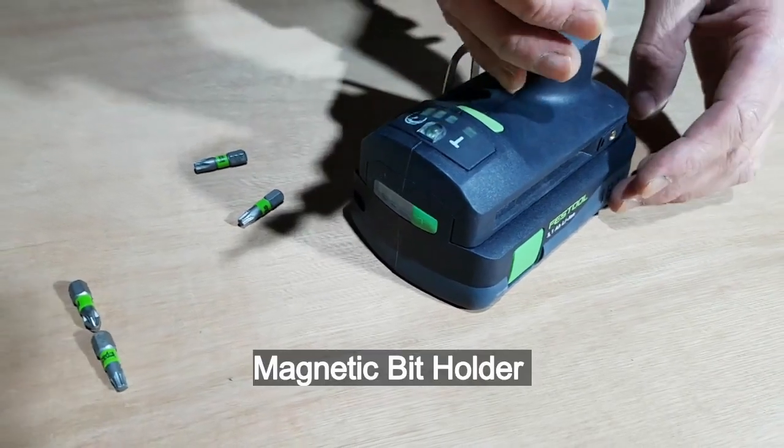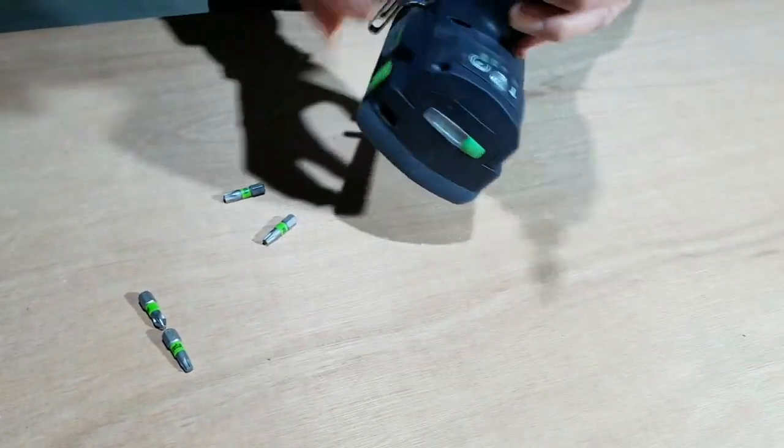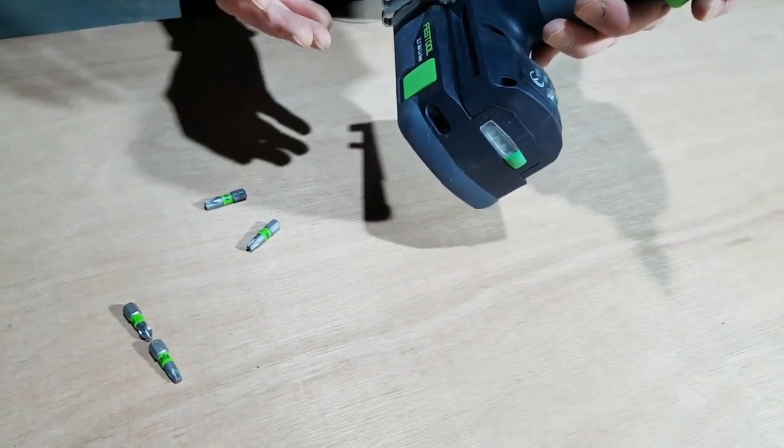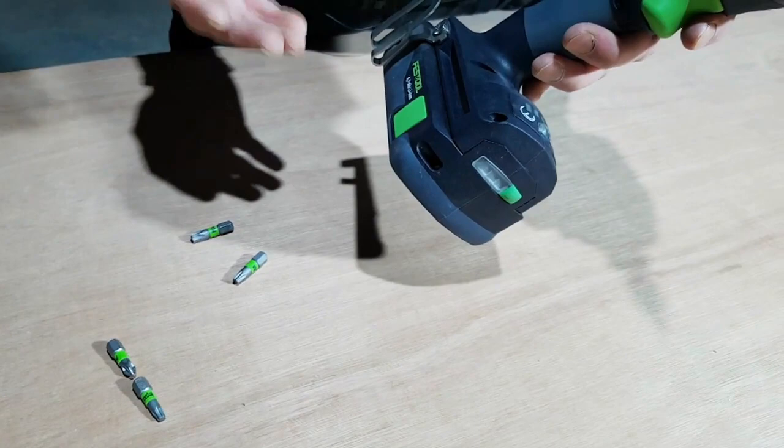Another neat feature is that it has a magnetic bit holder on both sides just above the battery. This is convenient because when you're working at heights it means you can have a number of other bits at hand.